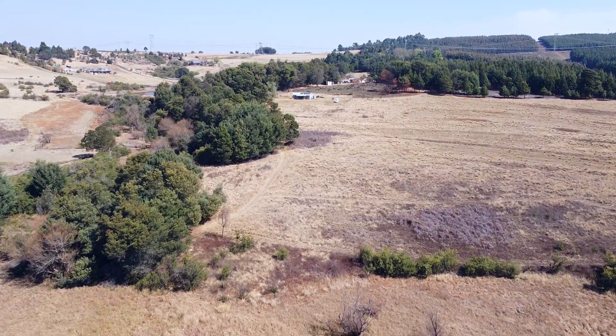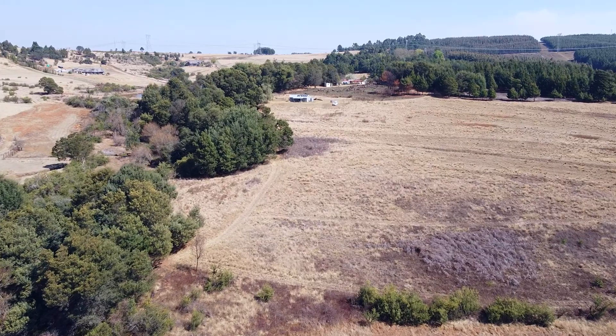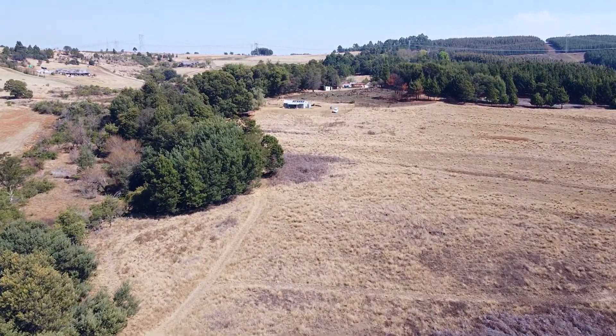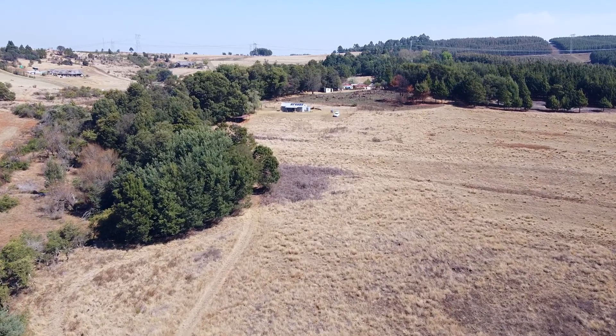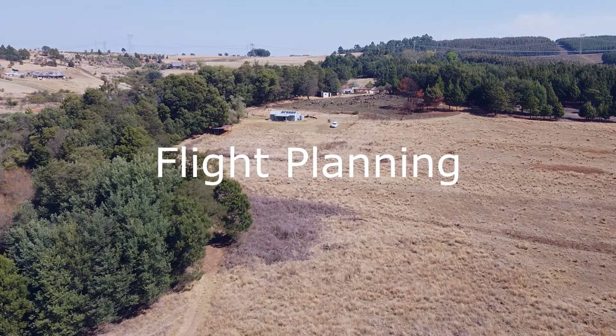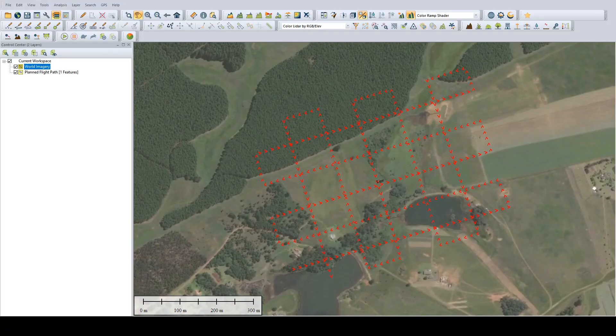I'm going to be honest — this is only the second time I flew the Mavic Mini. In fact, it's the second time I've flown any drone at all. But that just goes to show you how easy it is to fly. I may not know how to fly, but I do know how I want the data flown in order to achieve the best result possible out of my processing software.